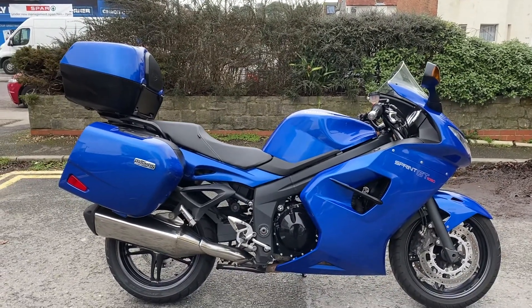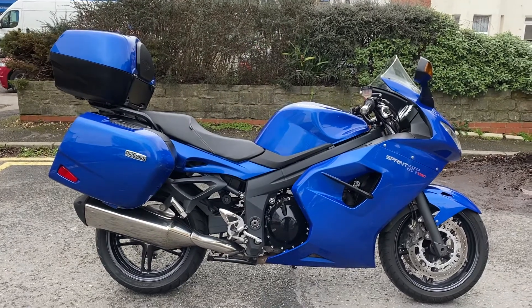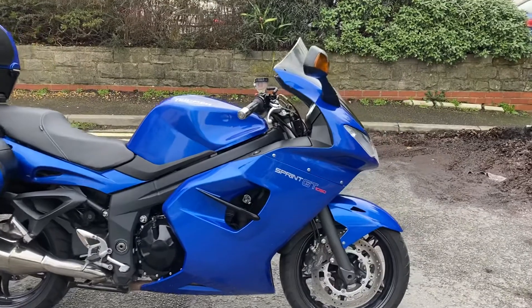That includes valve clearances done at both the 12 and the 24,000 mile service. To be exact, at 25,000 miles it had the valve clearances done and the auto bodies done etc.